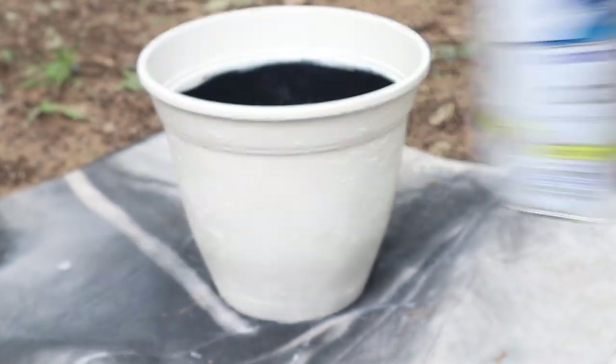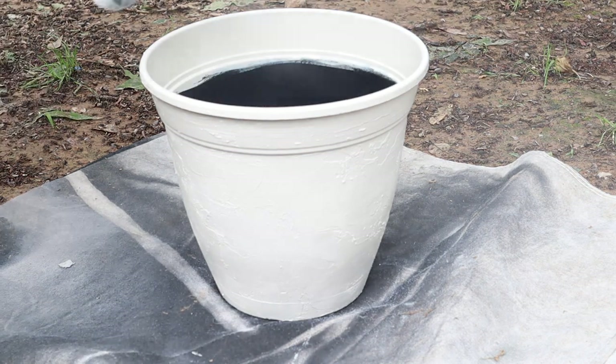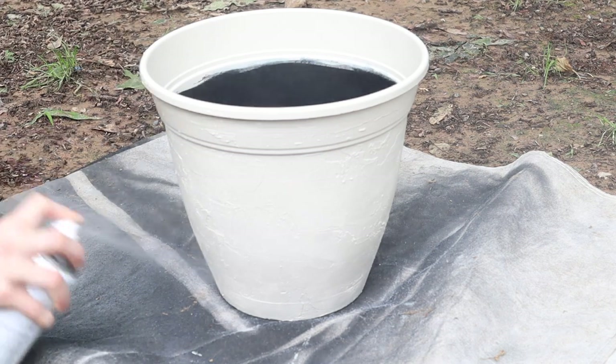To seal the pots, I used a clear matte spray paint and made sure to give them really good coverage. And that finished off these textured planters.